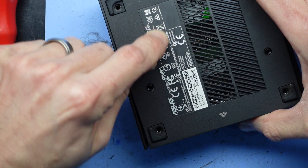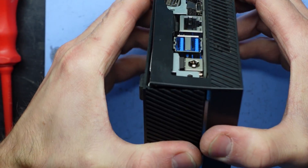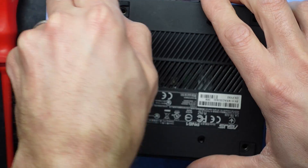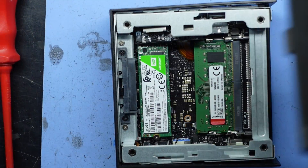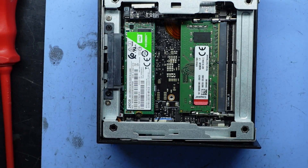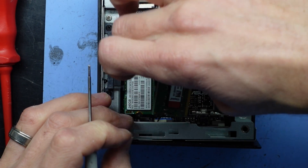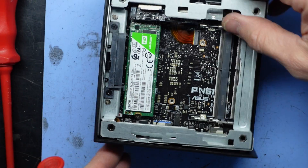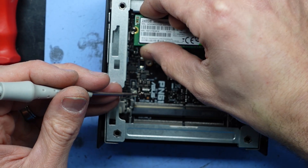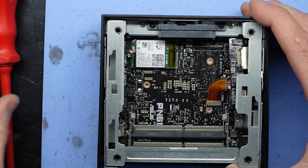There is a hidden extra screw that I can feel. Nothing there. 120 gig mSATA SSD — nothing under there. So it looks like the digging continues.